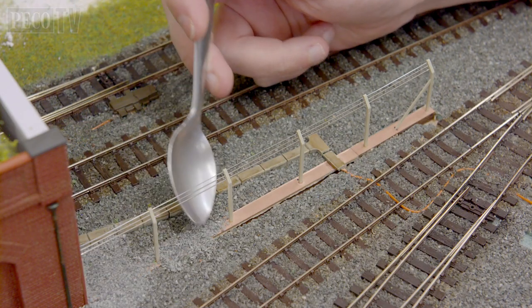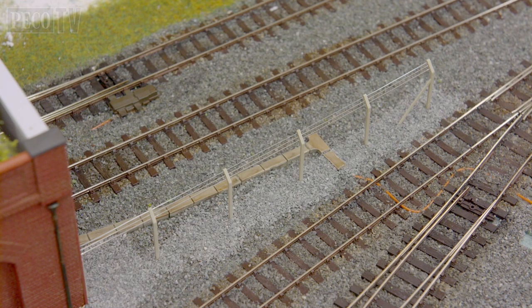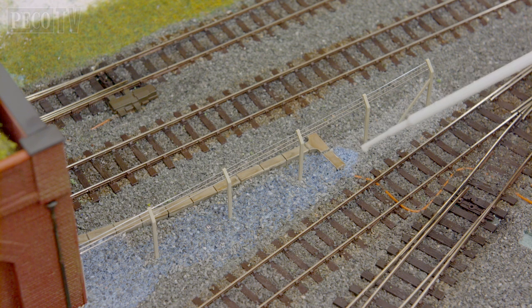Now I'm going to cover my copper clad with some ballast, making sure that it is level with the surrounding area. Then taking a pipette I will drop watered down PVA glue over it and wait for it to dry.